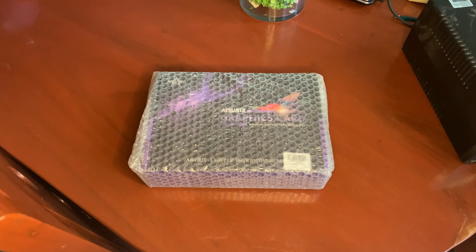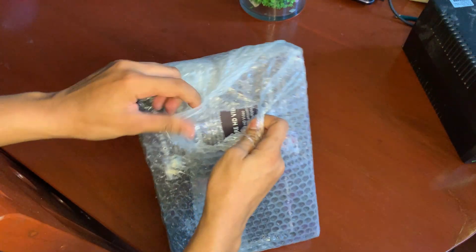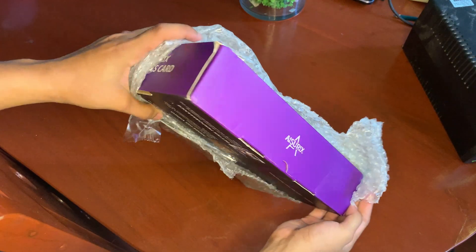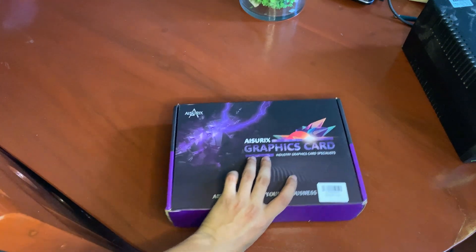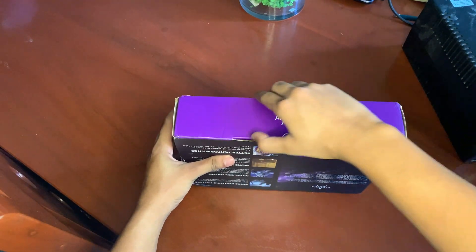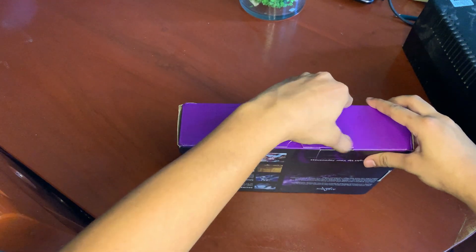So here is the box covered with bubble wrap. Let's rip it off! One thing I notice about their packaging is that there is no information about the graphics card. I guess the only way that you'll know what graphics card you've ordered is from the store that you ordered it from and when you unwrap the graphics card itself.